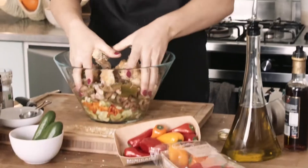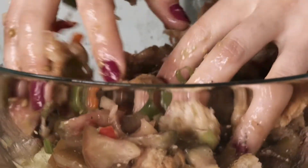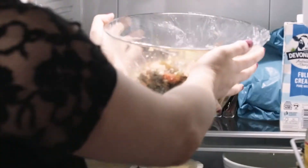Then the fun part — get your hands and start mulching all the ingredients together. This smells so amazing, all the flavors are really fresh. Leave that to marinate in the fridge for at least half an hour.